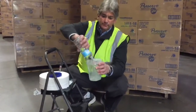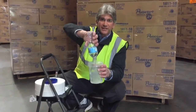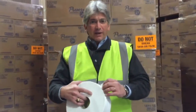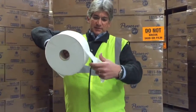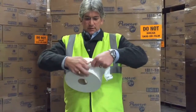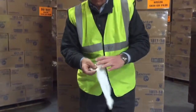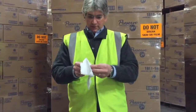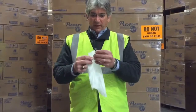First, pour 500 milliliters of water into your plastic container. After disposing of your water bottle in the recycling, tear off a 6 to 8 inch piece of tissue from the roll, so you have a nice sample of both plies.